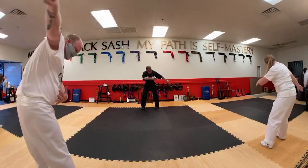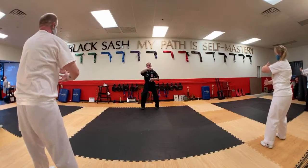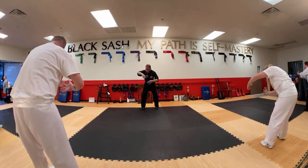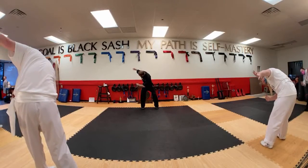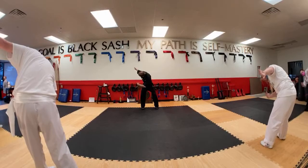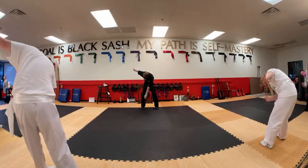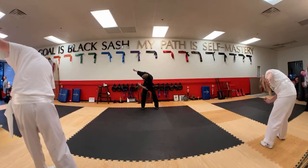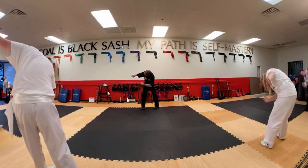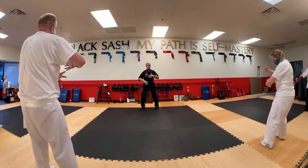And back. Rock back upright, round the arms. One more to the left — bend forward a little, turn. Turn back, rock upright. And release — straighten the legs, lower the hands.